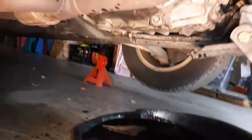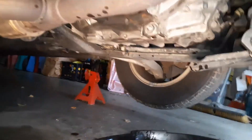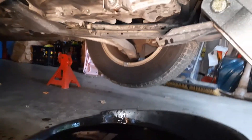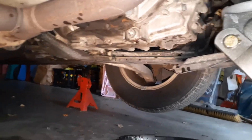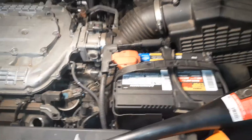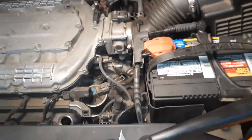You should tighten it to at least 55 foot-pounds, but I would tighten it as much as I can by hand. I won't use any power tools at this point. Now I'm going to lower the car to fill the transmission fluid.